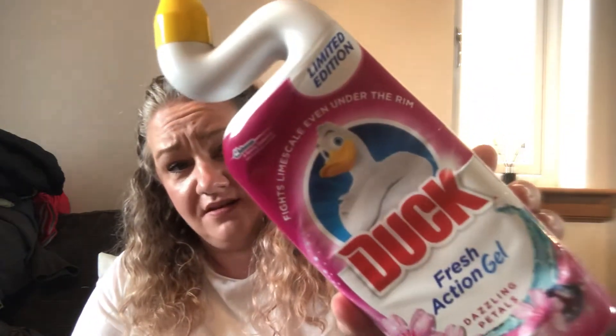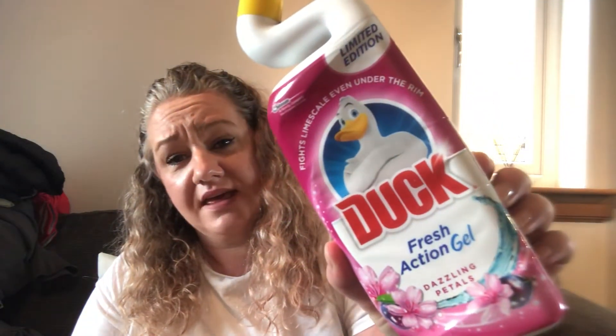Next is Toilet Duck Fresh Action Gel, Dazzling Petals — fights limescale even under the rim. This was a limited edition and smells absolutely amazing. It came out a purple colour, which surprised me as I expected pink. I use this mid-week just to go around and freshen the toilet, alongside my regular bleach.